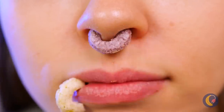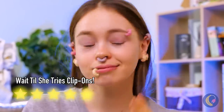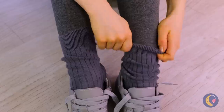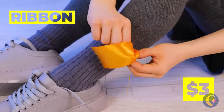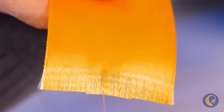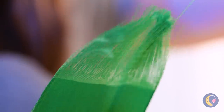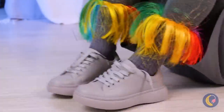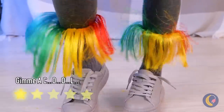Let's see: nose ring, eyebrow piercing — just without the piercing. Look, the gray stockings had a good run, but maybe we can liven them up with some ribbons. Pull them apart right down to the thread, and give your ankles their own pom-poms. Sometimes you gotta be your own cheerleader.